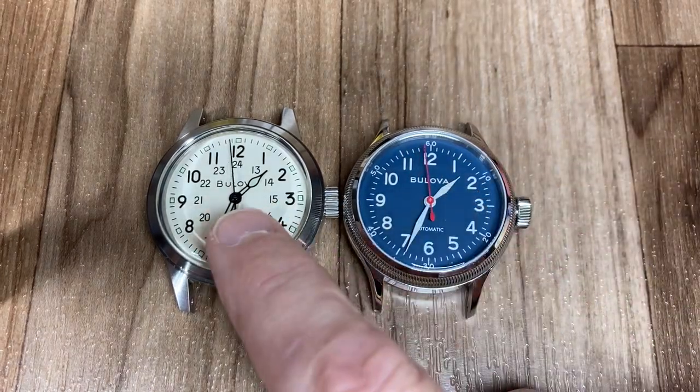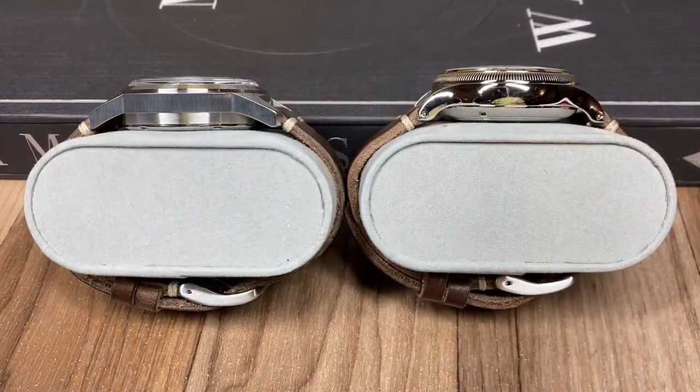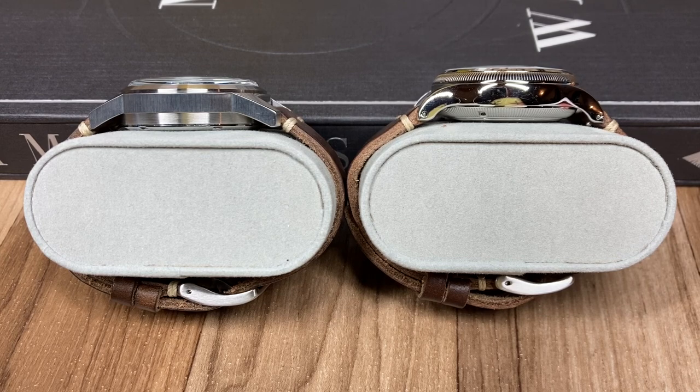Both have the same movement, the same crystal, and stainless steel hand-windable hackable movements. Also, both have 18 millimeter lug widths so you can swap straps between them — I thought that was cool. Now at a side view, the ivory dial is at 13.45 millimeters and the A11 is at 14 millimeters. It doesn't look to be a huge difference, but it almost appears more prominent on the ivory dial because of its length and those thick lugs — they seem to stretch the case height out, whereas the A11 keeps it small and tight.